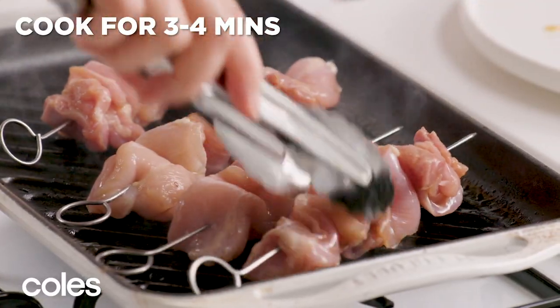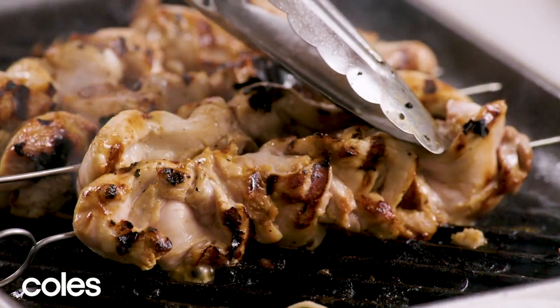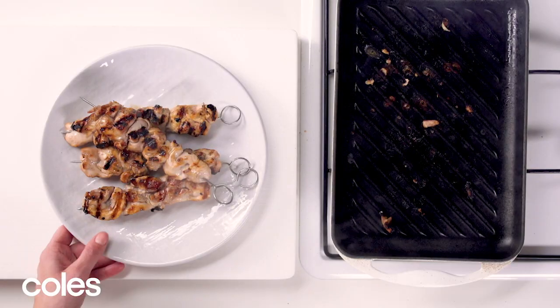Cook the chicken skewers for three to four minutes each side until they are golden brown and cooked through. Put them on a plate and cover with foil, then let them rest for five minutes.